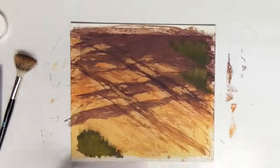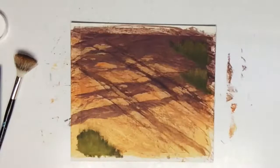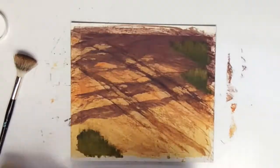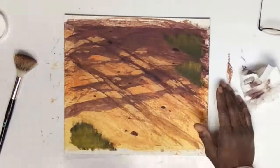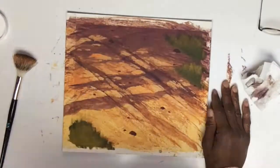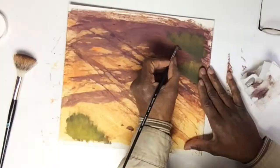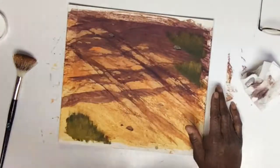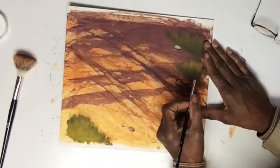Once I've done that, I'm using a toothbrush to give myself tiny little pebbles, and then I'm painting in some larger pebbles — little rocks that are in the road as well. And then I will give them some shadows so it feels like they're attached to the road.